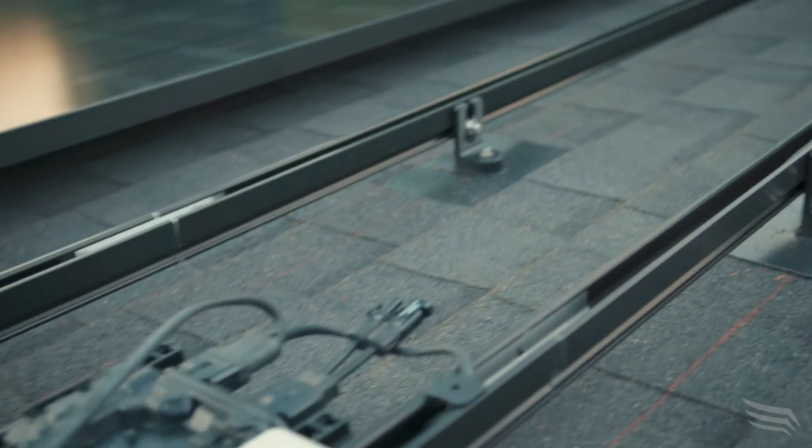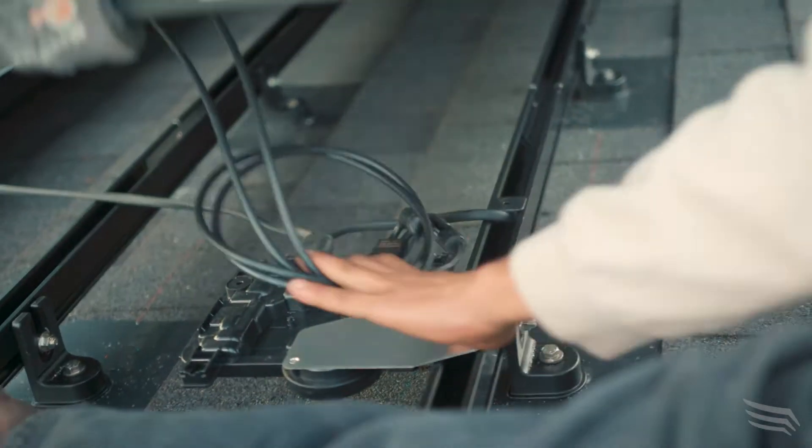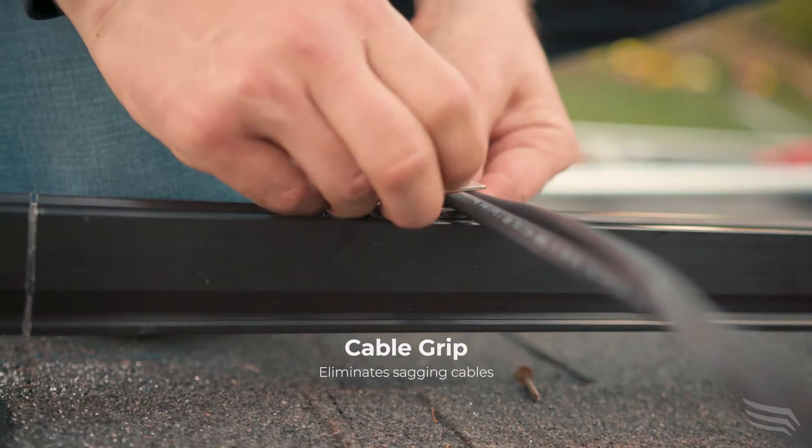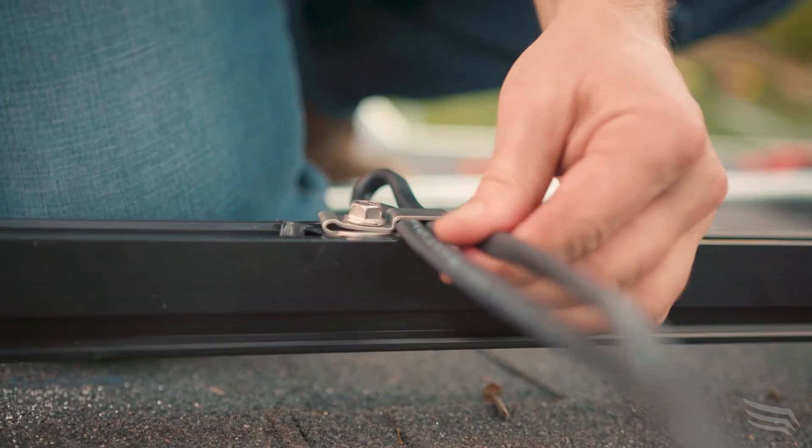You won't be able to see any hangers from the bottom. Everything is like a twist off — the rail bolts, the clamps, everything. Pretty easy.